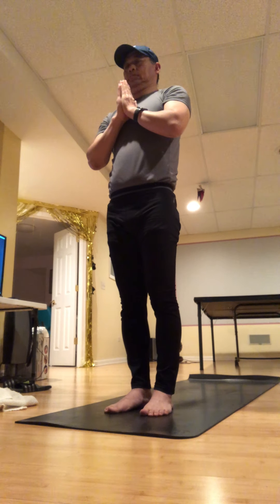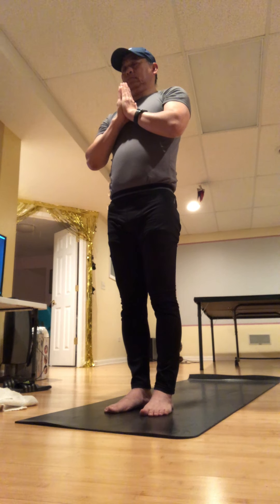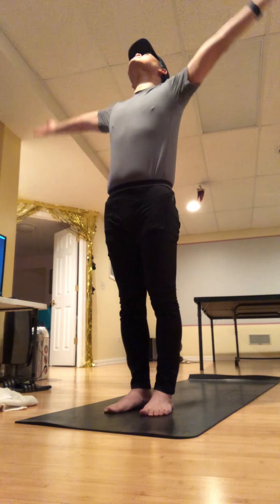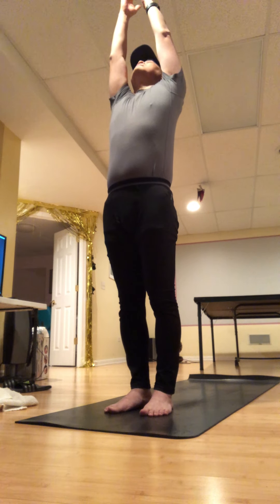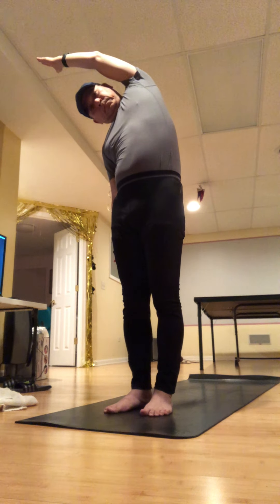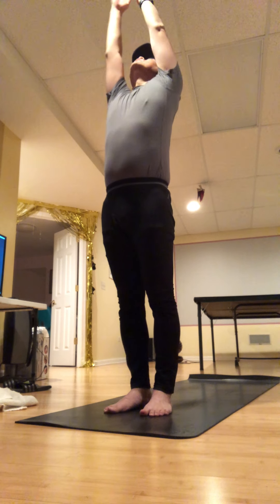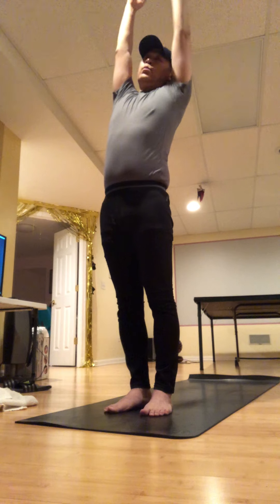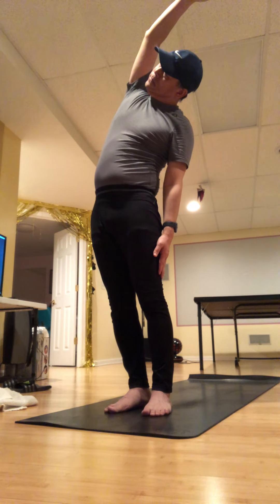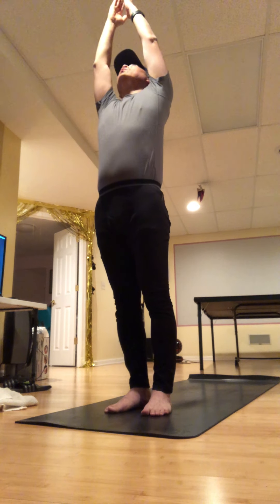Take a big inhale, exhale completely, push down in your feet, and reach your fingertips high. Then take your right hand down your right leg — nice side stretch on the left side seam of the body. Inhale reach up, exhale the opposite side so the left hand gets really heavy. One more time each side — reach up, exhale.